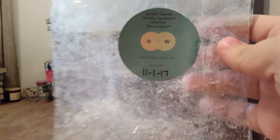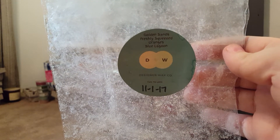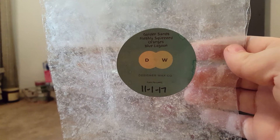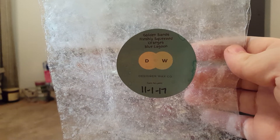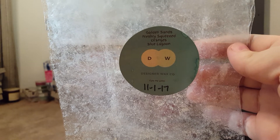I'm very proud of myself — I finally finished up a loaf from Designer Wax: Golden Sands, Freshly Squeezed Oranges, and Blue Lagoon. This was a really nice clean fruity scent, but a little light. I melted this one in my bathroom and then in my bedroom at nighttime. It was good but a little light for me.